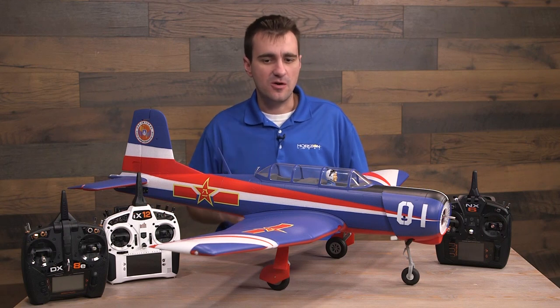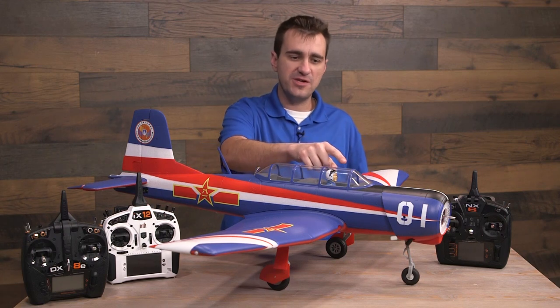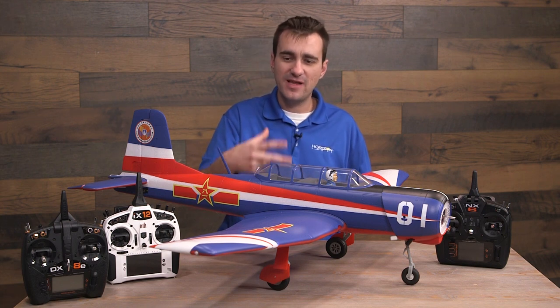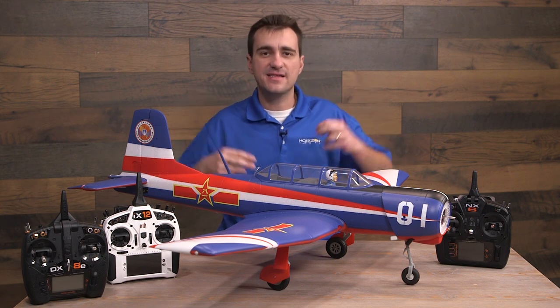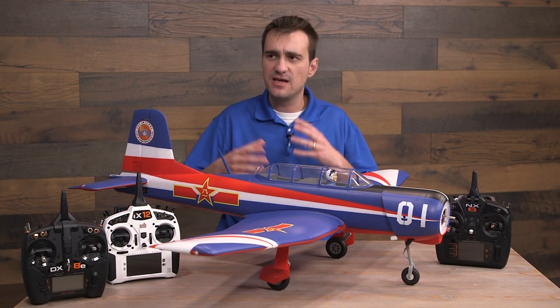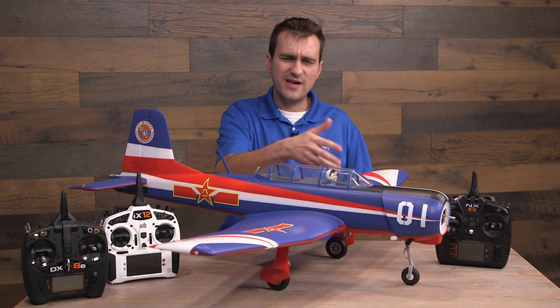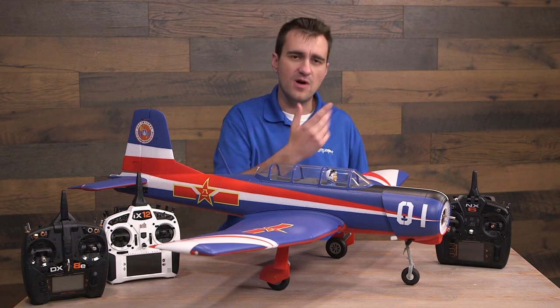We have three main goals for this video. The first is to take this receiver, which has no clue what it's in, and at least program it so the plane will fly. It's a clean setup — no gyro, no AS3X, no safe — just correct control surface movement, correct gear operation, correct flaps, throttle, etc.